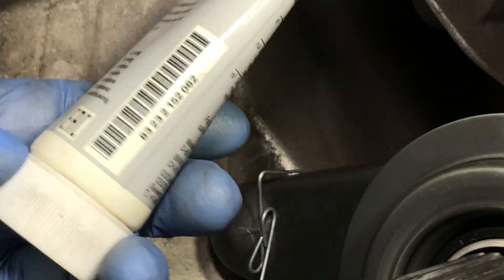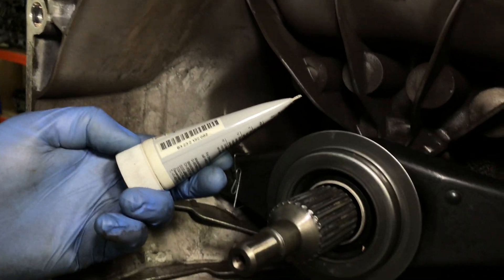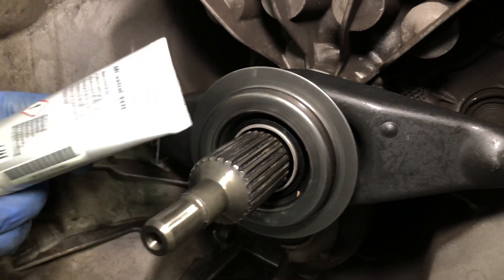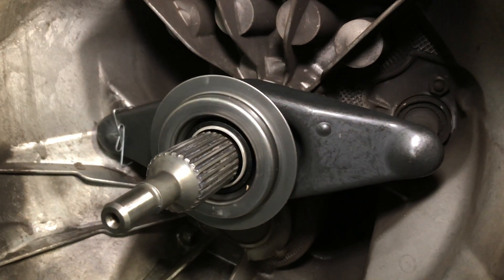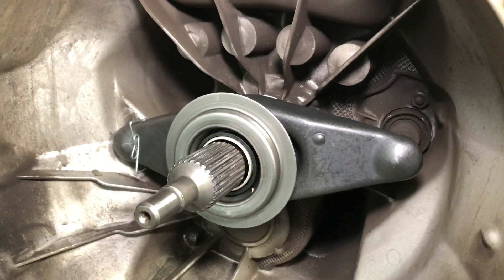There's the part number for anybody else who wants to use this on these cars — they are specifically for the spline, on the end of the shaft and on the back of the pins. So it's all original, following the BMW instructions.